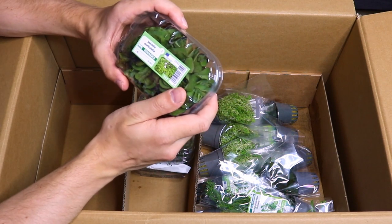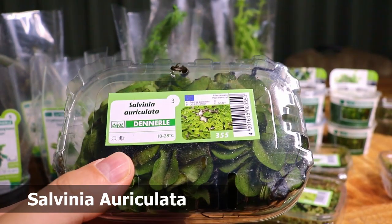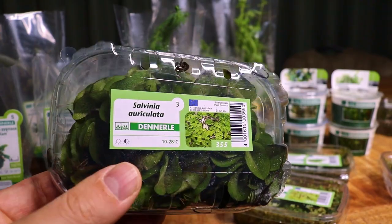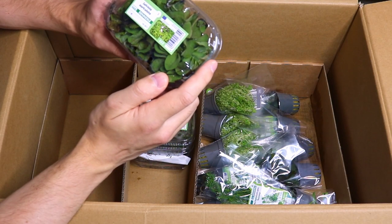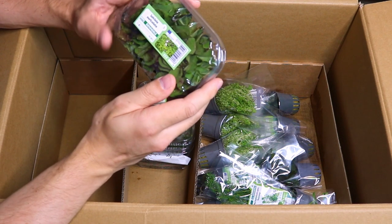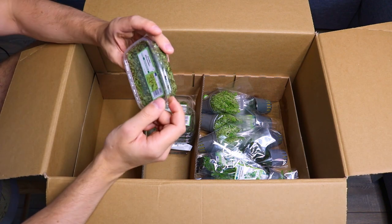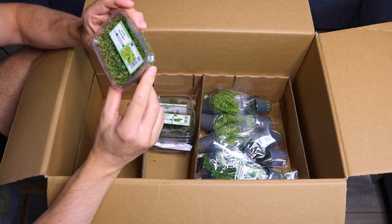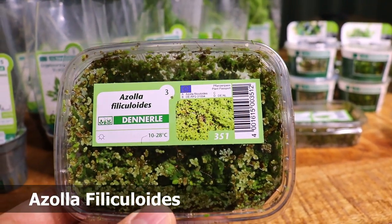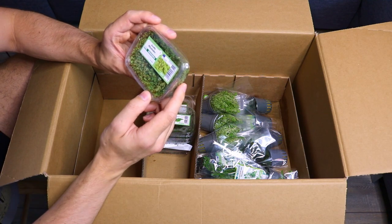That's all the in vitro plants. Next we have Salvinia auriculata, a floating plant. I really love to use floating plants in new setups — they help to soak up excess nutrients and prevent algae, so I always use them in the beginning. Now we have another floating plant I've never used before: Azolla filiculoides. It's a really small floating plant and I'm really curious to see how it grows.